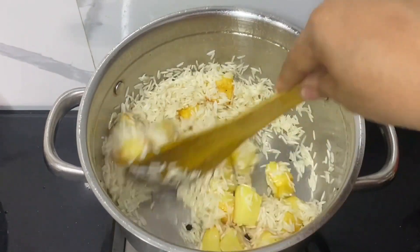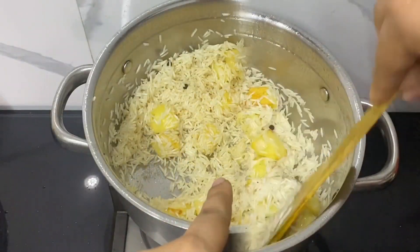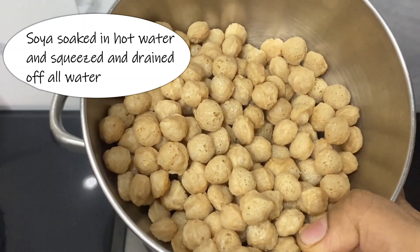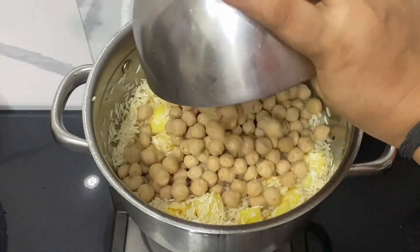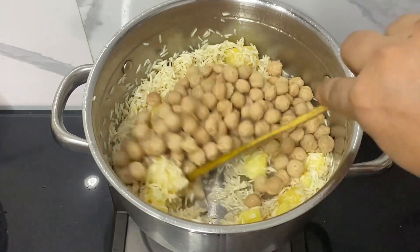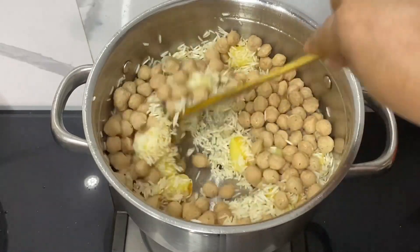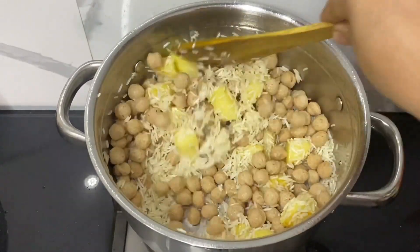Now the rice has been sautéed nicely. Let's add the soya nuggets, which have already been put in boiling water and then drained fully. Mix everything together and sauté for another one to two minutes.